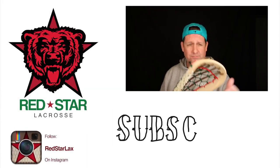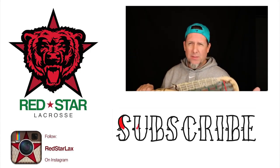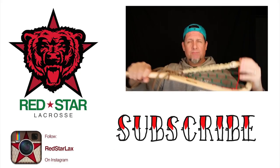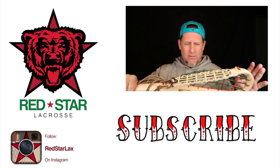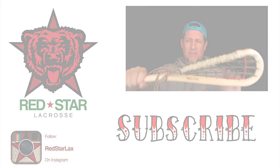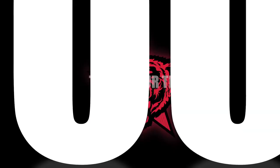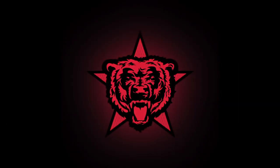Hey guys, thanks for watching my video. If you want to see more, click the video playing in the upper right of this screen. Click subscribe, click like, go check me out on Instagram — Red Star Lax. And be excellent to each other. I'll see you next time.